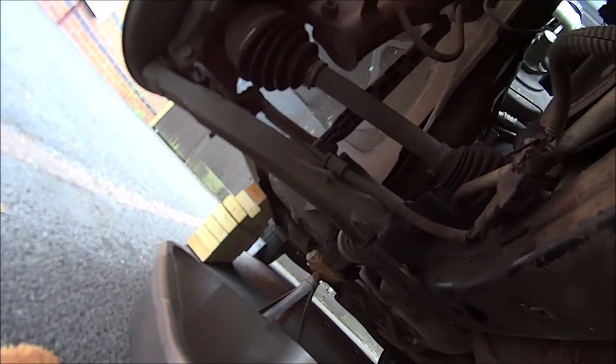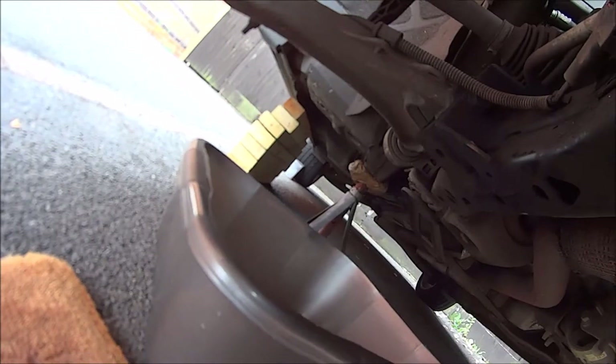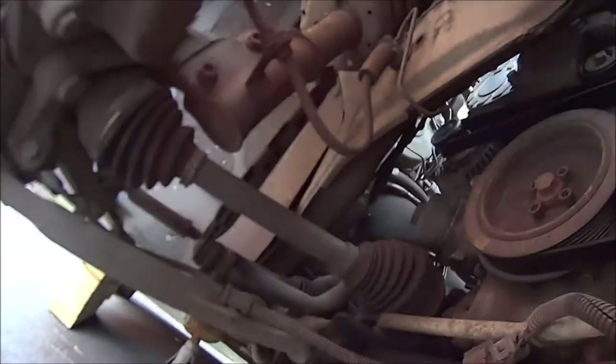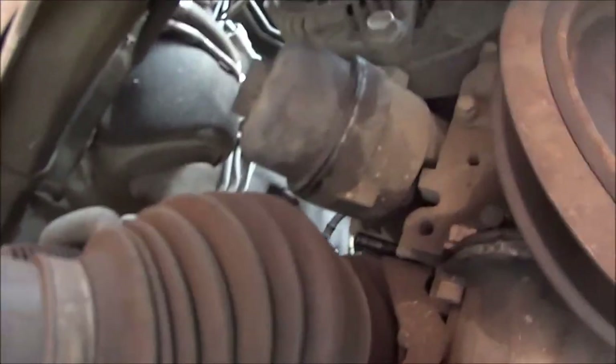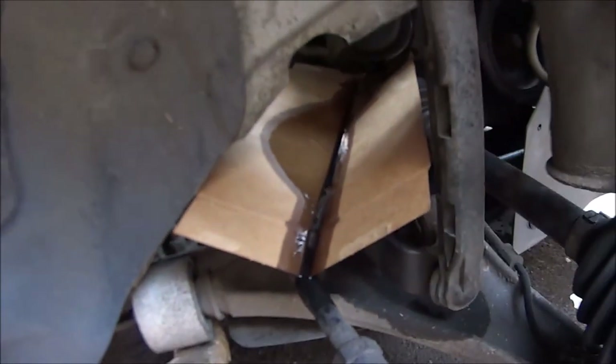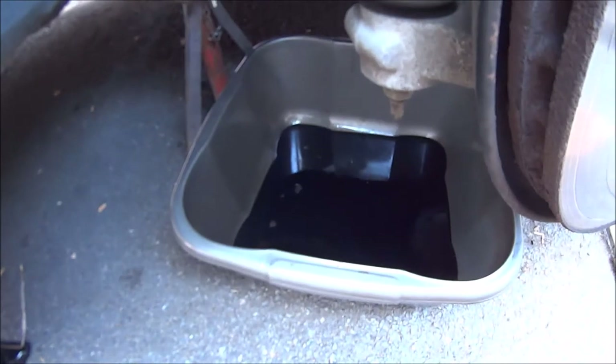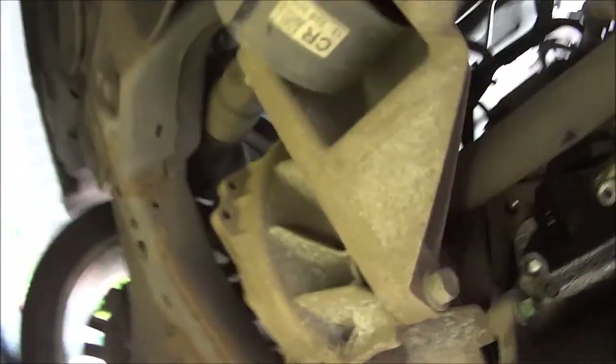The first thing you need to do is get the driver's side wheel off and put it on axle stands, because we've got to get to that oil filter just there and the drain plug just there.